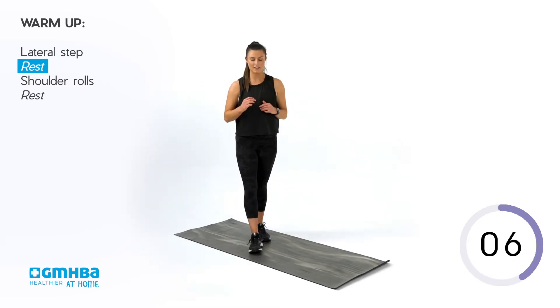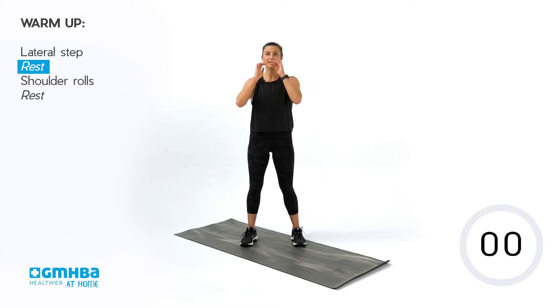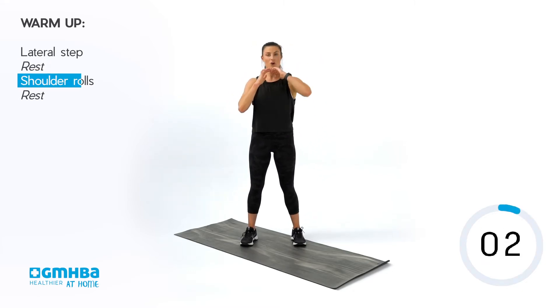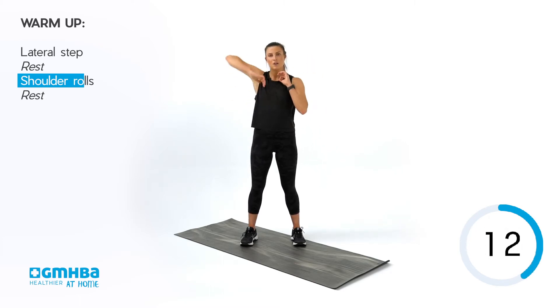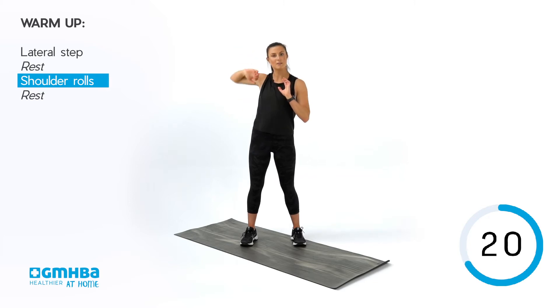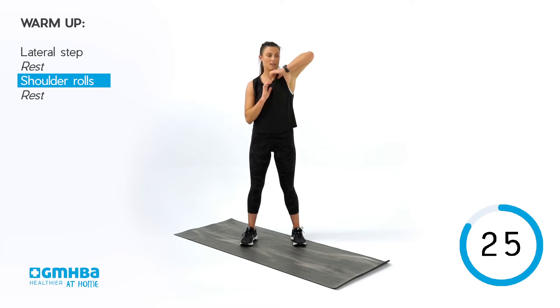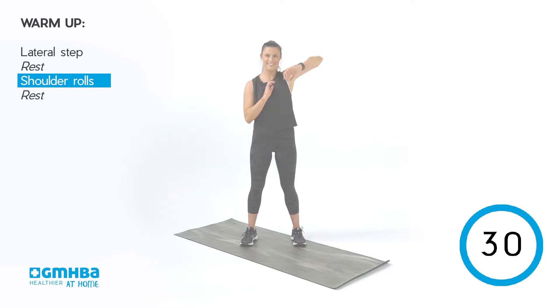Now we have our shoulder rolls again. Shake it off. Hands to chin, up and over with that shoulder, making big circles — clockwise, counterclockwise, forwards and back. Get that mobility through those shoulders as we go through. Maybe start to make them a little bit bigger this time — big up and over.